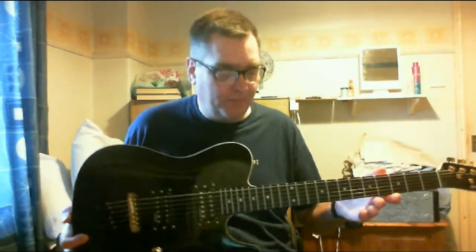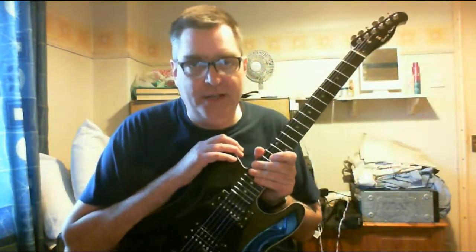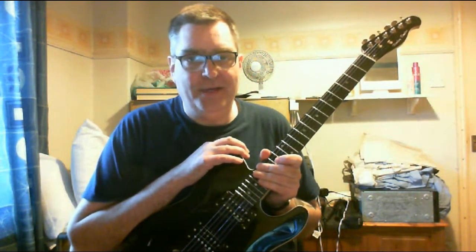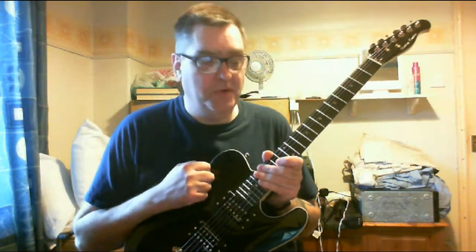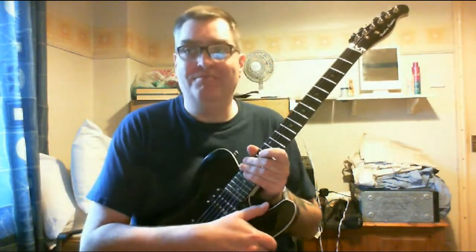This guitar cost from Thomann — I think it's the only place where you can get Harley Benton guitars. It costs €128 delivered, which is £110. It's slightly cheaper than the normal recommended retail price because this is a B-stock model which shows, to quote, 'slight traces of use.' I can't see any slight traces of use — it looks in absolutely mint condition.